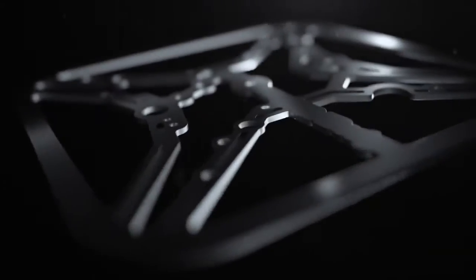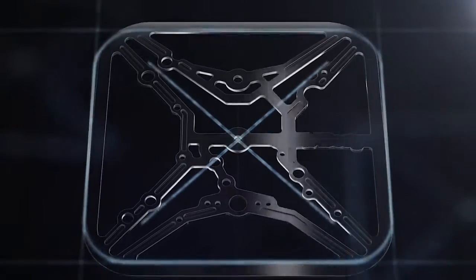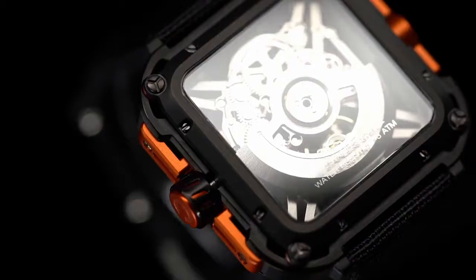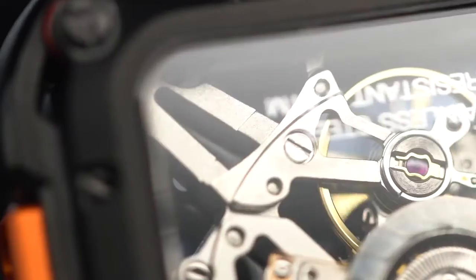The X-shaped cross structure cleverly encloses four stable triangles within the case. The design of the fully hollow visual movement allows you to see the time in motion.